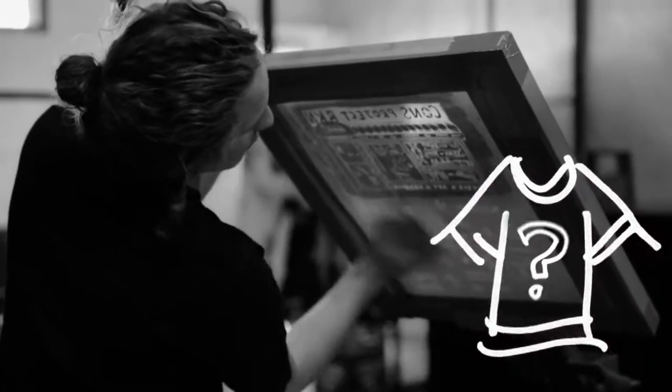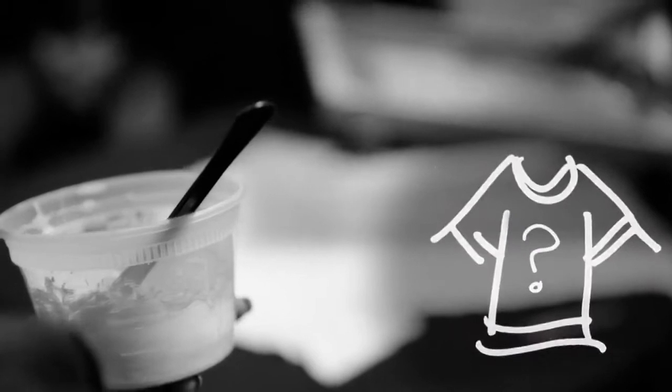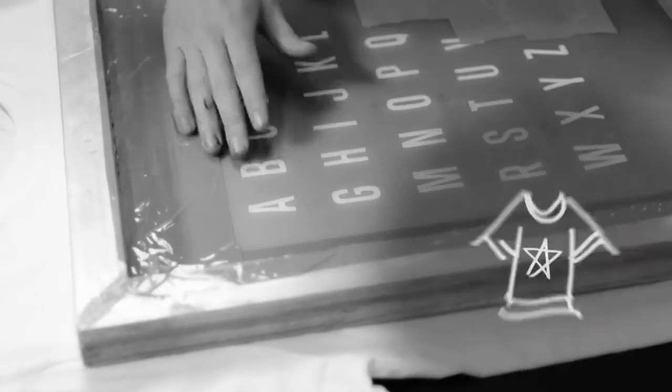We're going to be using these screens to make our own t-shirts. Everyone can pick which design they want, how many designs they want, put it on the back, the front. Be as creative as you want.